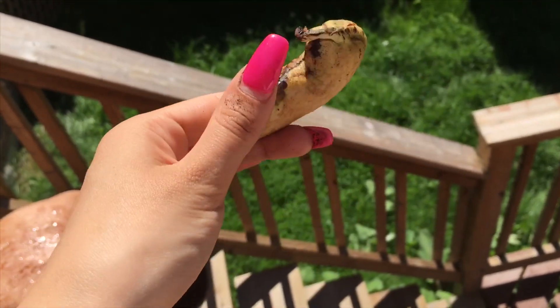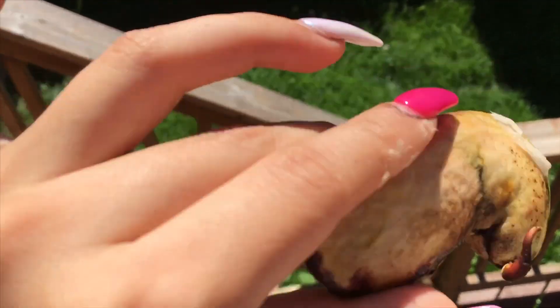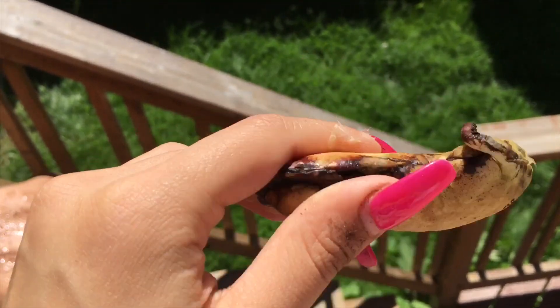So I'm just going to wrap it in paper towel again and see what happens, and put it in the ziploc bag again.